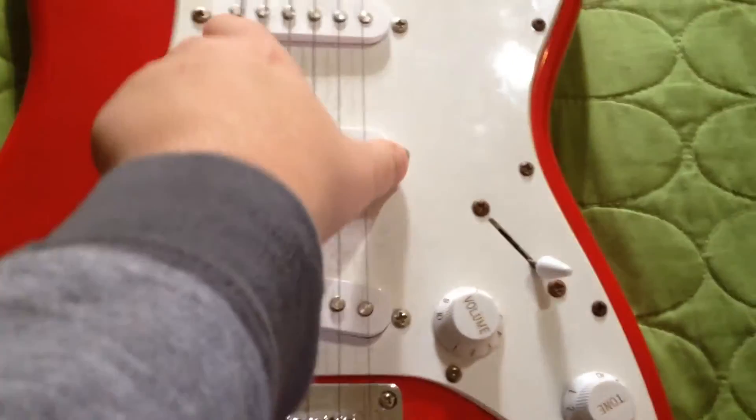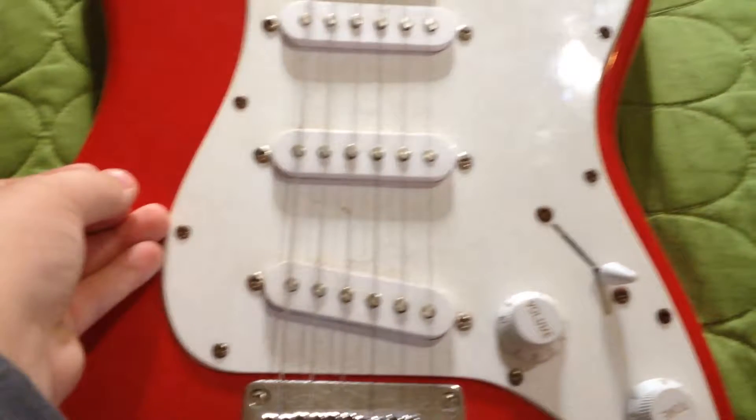Here's my electric guitar. I think I got it when I was six — four years ago. I really like it. It's red. One of my heart cutters.